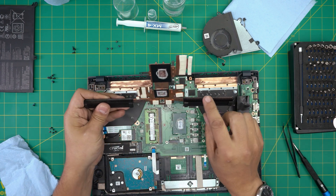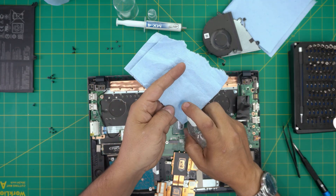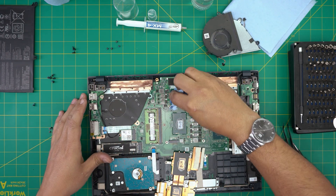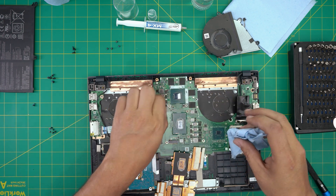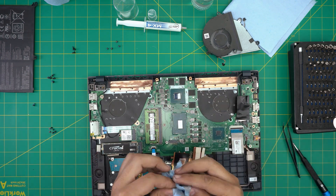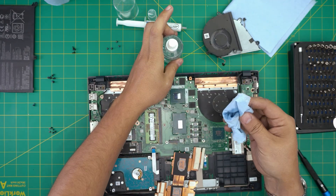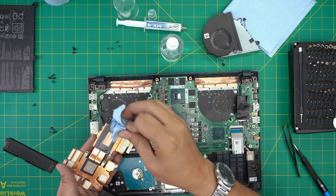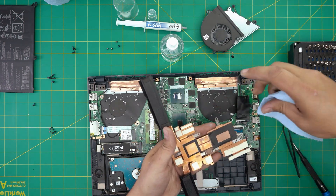Now that we've cleaned the fans and heatsink outside, we're going to proceed with cleaning up the old thermal paste. Grab the alcohol and put it on the workshop towel, then wipe over the GPU and do a nice cleaning. Do the same thing on the CPU. Use a dry part of the towel to clean it, and to avoid waste, use the same towel to clean the excess thermal paste from the heatsink — just wipe it off, then grab a new sheet and polish it up nice and clean.